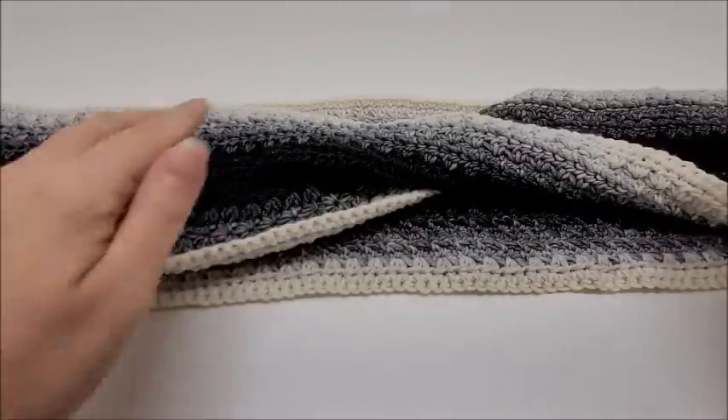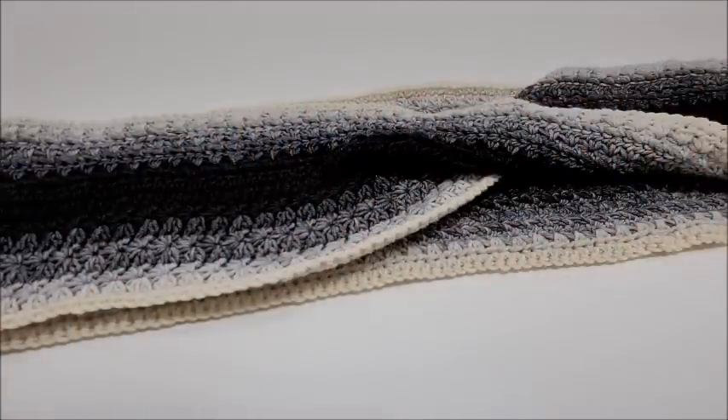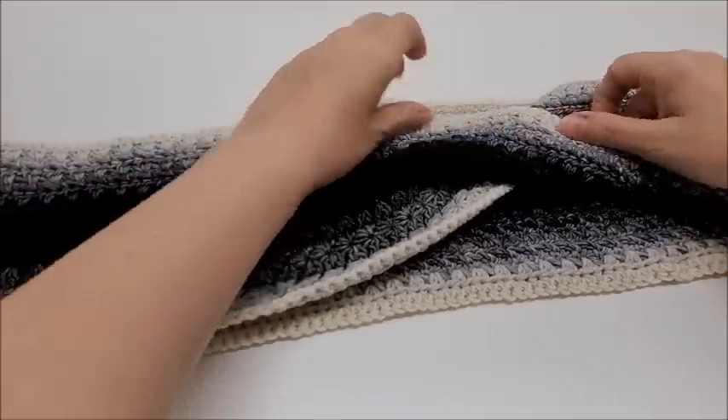Hi everybody, this is Crystal. Welcome to my channel, Back at a Crochet, where we talk about everything that is yarn and crochet related. Today I'm going to be doing a crochet tutorial.